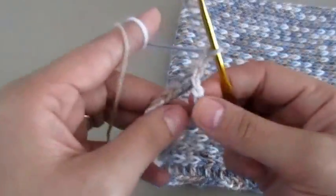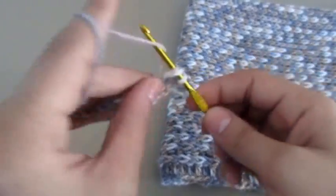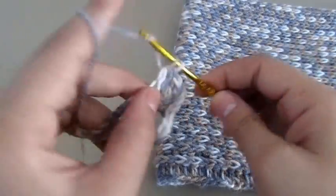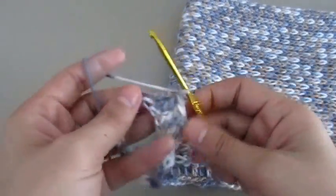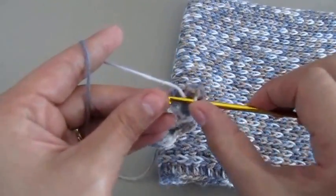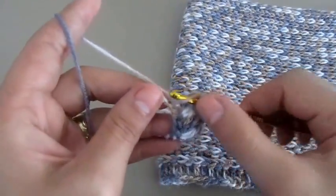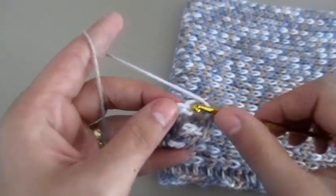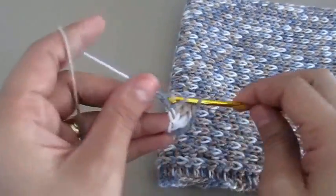Then we will chain three, and then we will make double crochets throughout this row — in each chain we'll make one double crochet all the way around.